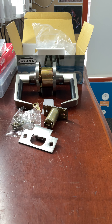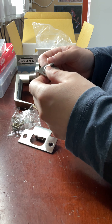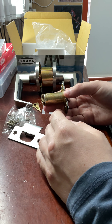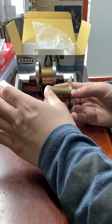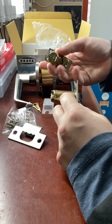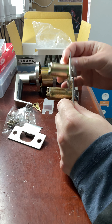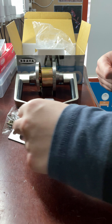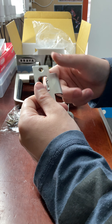This is a 70mm latch here — this is what you get as standard. The latches come in three different lengths: 60mm, 70mm, and 127mm. For 127mm you need an extension to make the latch longer. For 60mm you basically just buy a shorter latch. As you can see the difference in lengths — the 60mm is shorter — but it comes standard at 70mm.